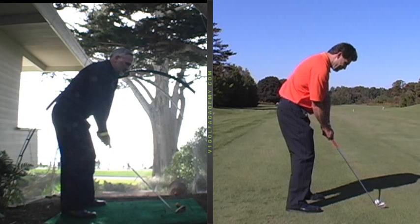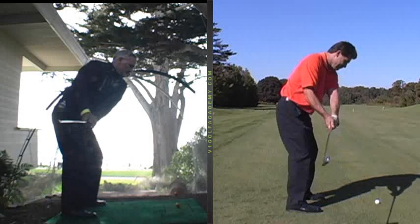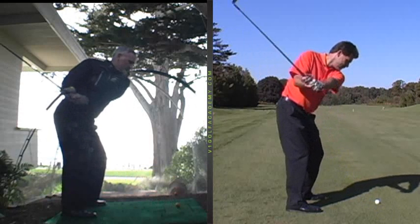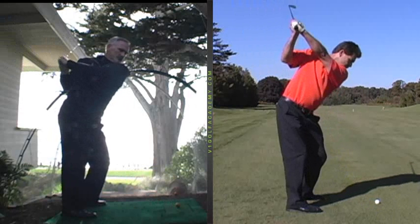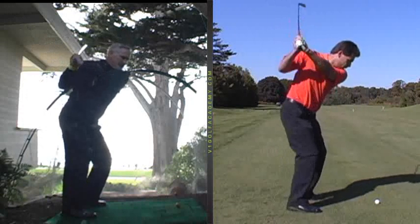As you take the club away from the ball, the club goes back fairly direct initially, and then you get to about there and you get kind of stuck. Now the club gets kind of fanned open — look how flat it gets — because that's the only way you can take it back: open it and then take it to the top.